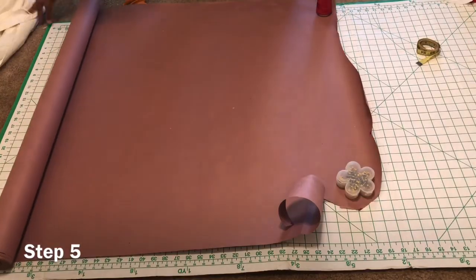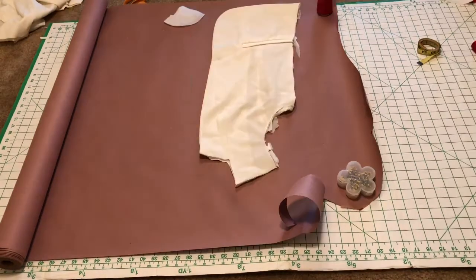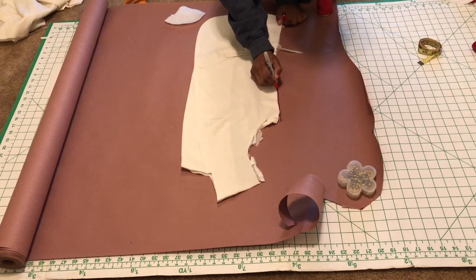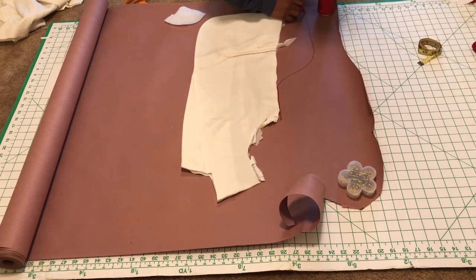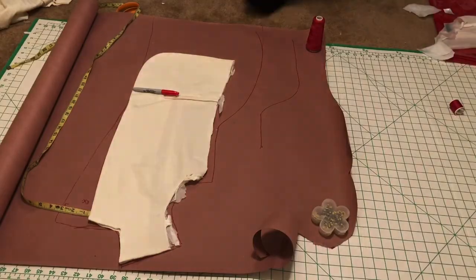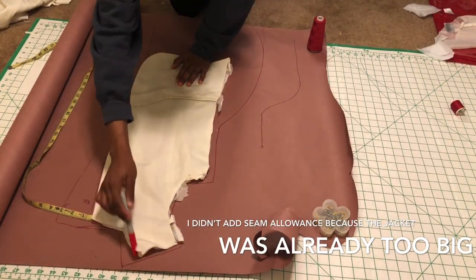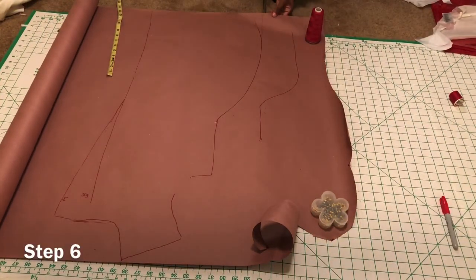Step five: grab your pattern paper and retrace your jacket. I wanted mine to have a hump and to be longer, so I extended the length and the hump — but my hump was too big, so you'll see where I messed up and I had to move the pattern over. I've now created the jacket I wanted by extending the width, the length, and the flap three inches out. Step six: cut the pattern out.